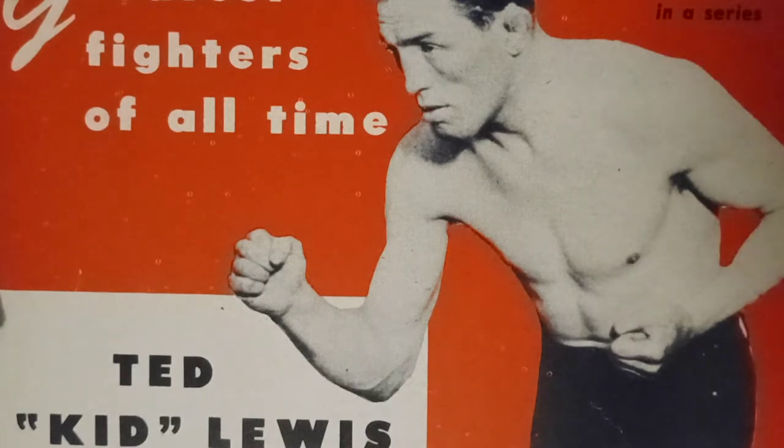Let's take a look at Gershon Mandeloff. He was known as Ted Kid Lewis. Born October 24, 1894 in London, England. Ted Kid Lewis would stand five foot five and a half inches. He weighed between 126 and 170 pounds.